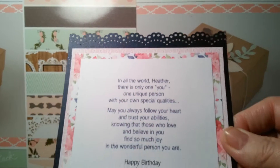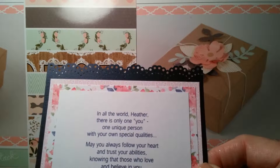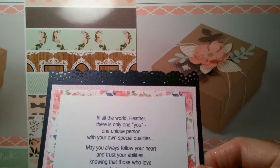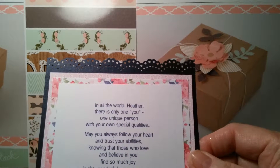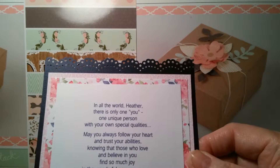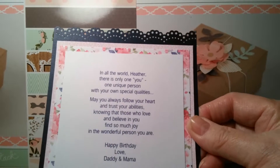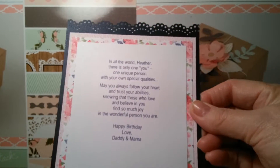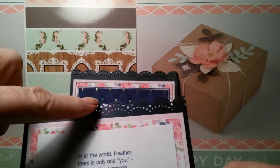This is what I put on the inside of my card — a little verse for my daughter Heather. It says: 'In all the world, Heather, there is only one you — one unique person with your own special qualities. May you always follow your heart and trust your abilities, knowing that those who love and believe in you find so much joy in the wonderful person you are. Happy birthday, love Daddy and Mama.'